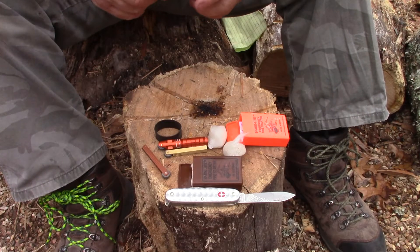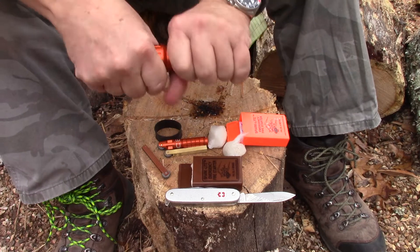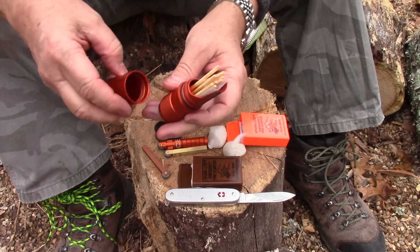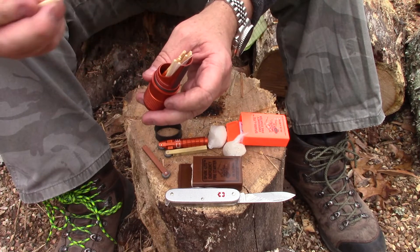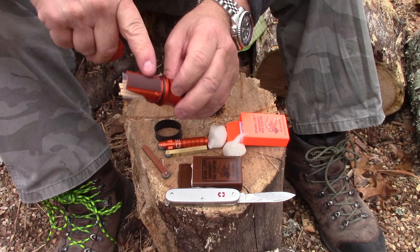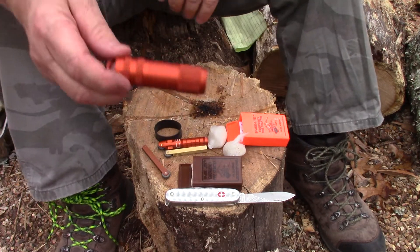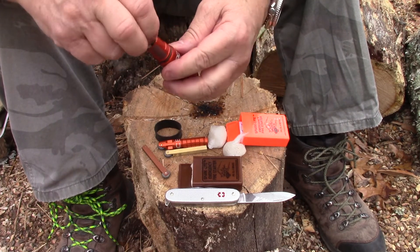I also have two different styles of the World's Best Match Case. They're O-ring sealed so you don't have to worry about water intrusion. I've got some stormproof matches in here with a built-in striker for stormproof matches, and a piece of sandpaper for strike-anywhere matches. Here's the smaller version — I've got some strike-anywhere matches in this one too.